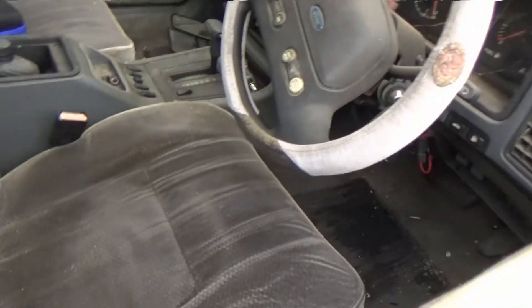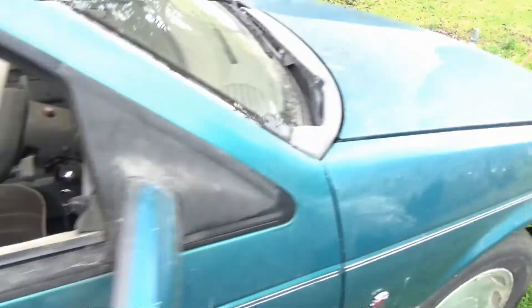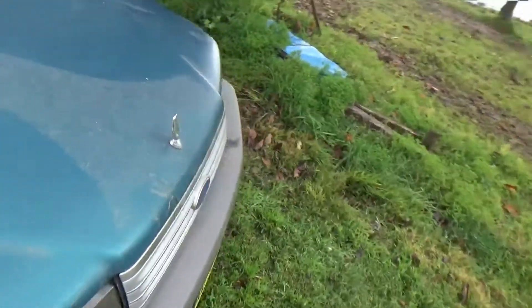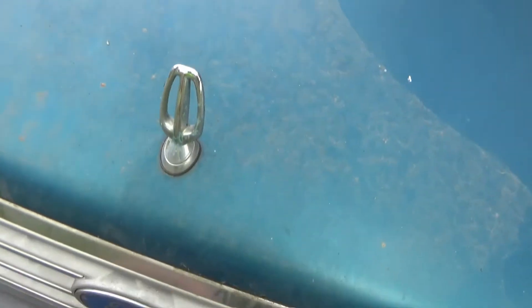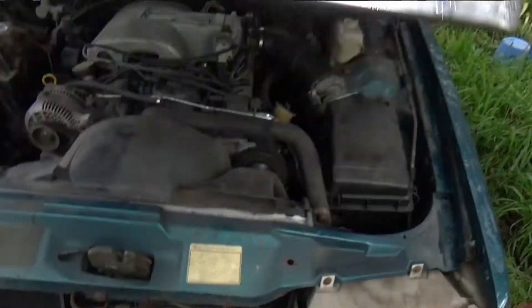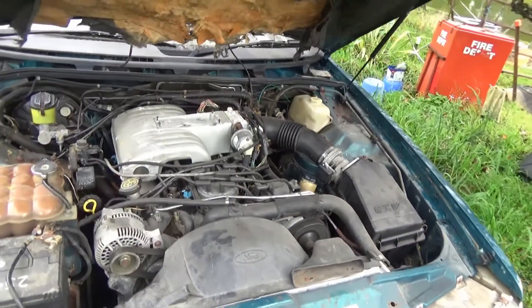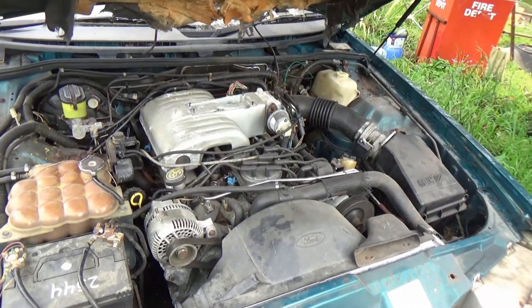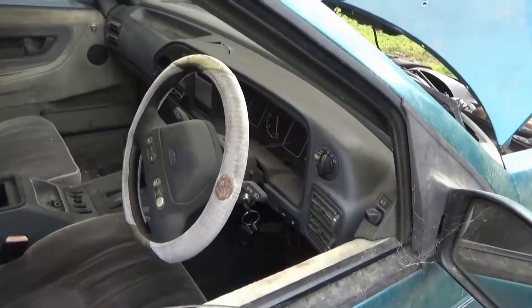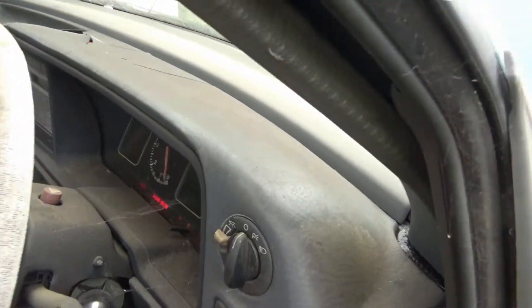Very fancy back in its day, a bit worn now. So let's have a look at the thing that makes it go. There's the motor — sounds alright, looks like it goes alright. Oh, I got power to the dash, that's always a good thing.